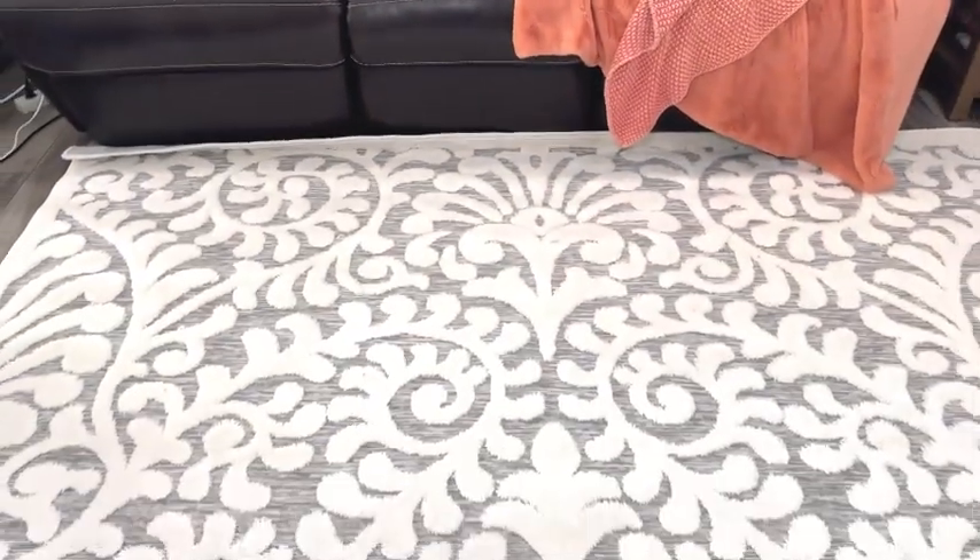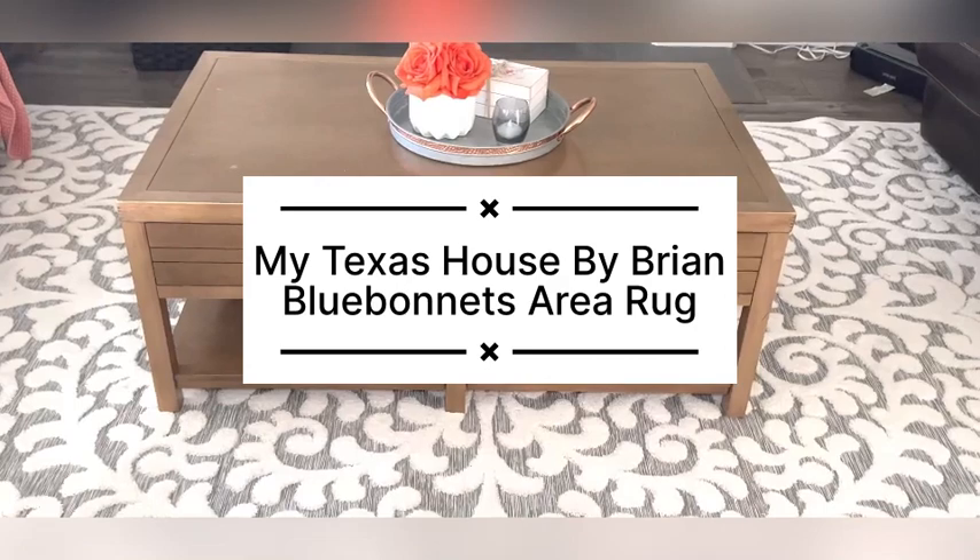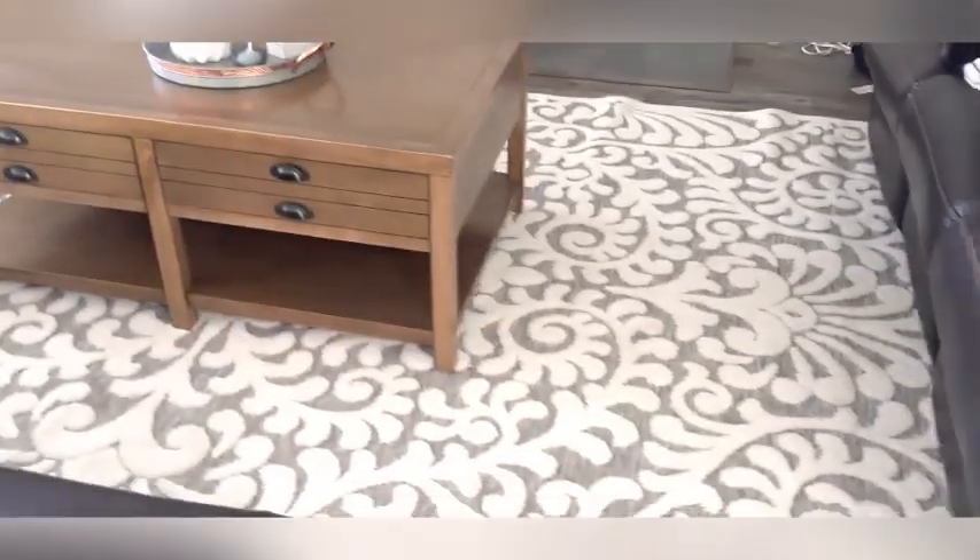This is actually an indoor/outdoor rug, so it's pretty durable and sturdy. I just like how it breaks up the gray in my house but also matches my floor and my fireplace.